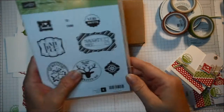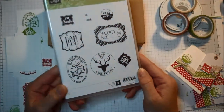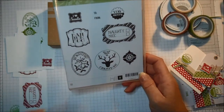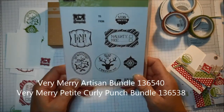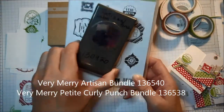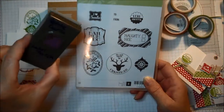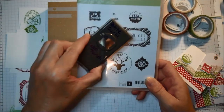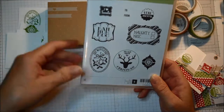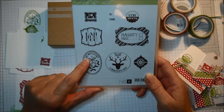One of the things on sale is this fabulous Very Merry Tags stamp set, which is so much fun because it makes quick and easy tags. You can buy the Very Merry Artisan punch set and get the stamp set and the Artisan label punch, the Very Merry Petite Curly bundle with the Petite Curly punch, or you can buy it with the Deco Labels framelits, which are pretty fabulous.